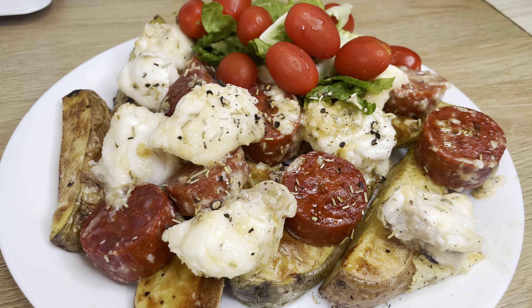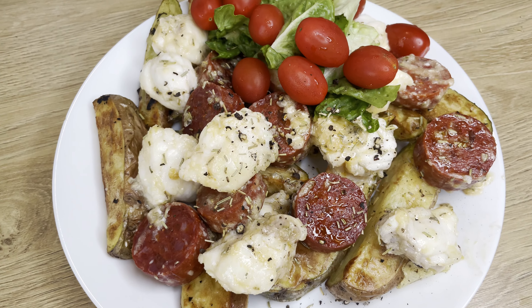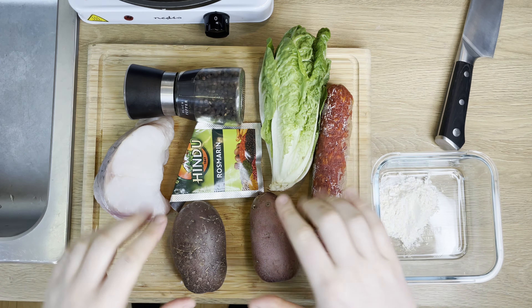Today we are going to cook monkfish with chorizo. I'm very excited about this recipe. In order to make this we'll need a few ingredients.